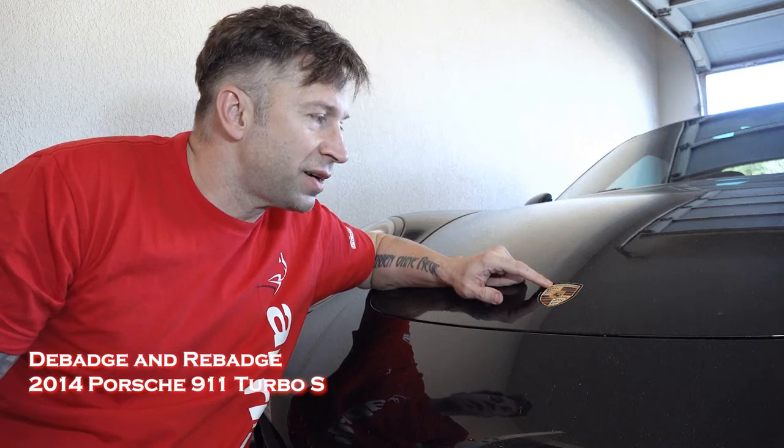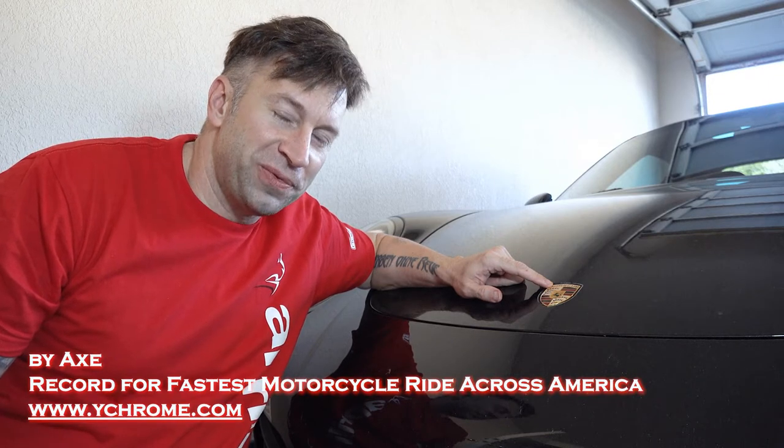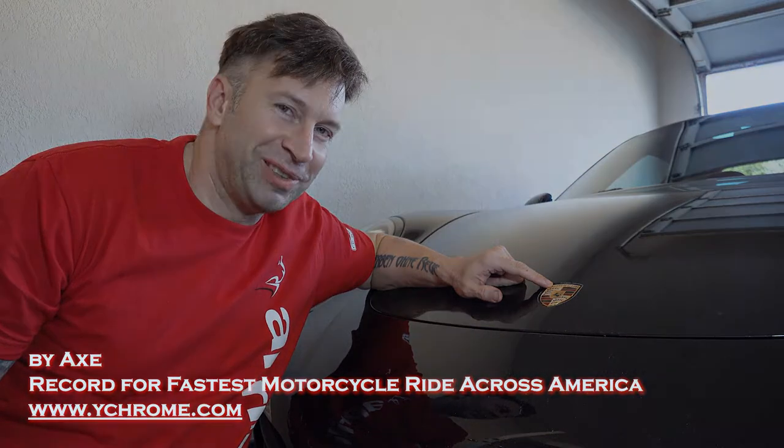This is one of the most iconic car badges in history, but I need to make it a little bit more personalized, so I'm going to offend most Porsche owners out there.